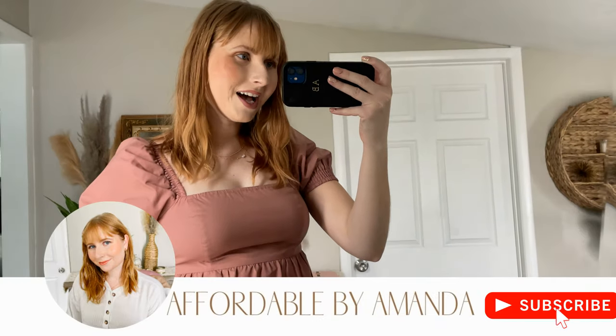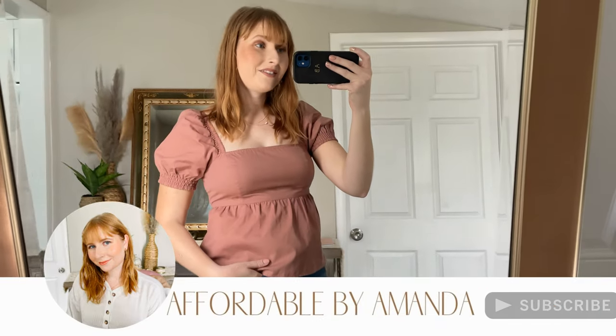Thank you so much for watching today's try-on haul. Please give this video a thumbs up and subscribe if you haven't already to watch even more affordable try-ons from me.